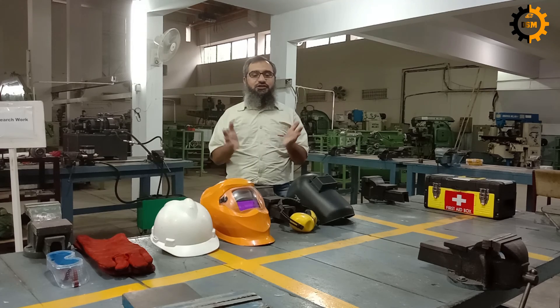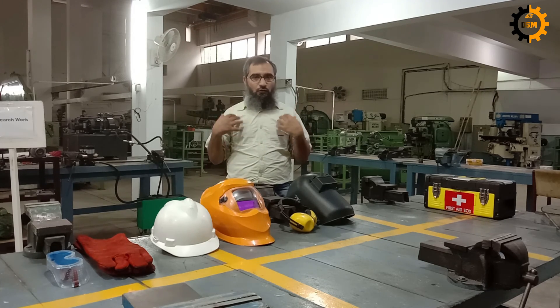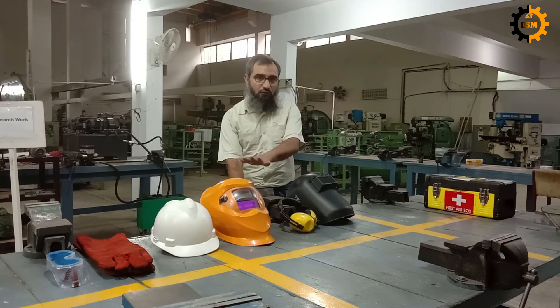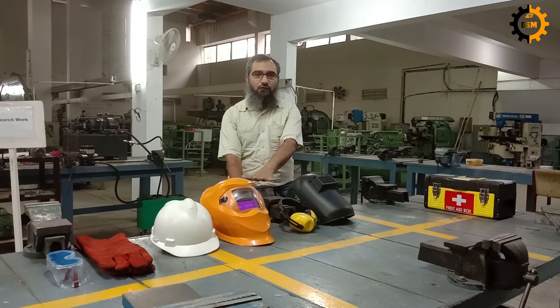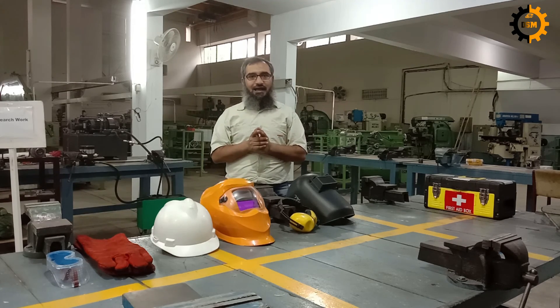Whenever you are working on a machine, there are three things: the safety of your own self, the safety of the machine — for example, if I'm working on this vice, the safety of this vice — and the safety of the environment, meaning anything other than the machine and myself.